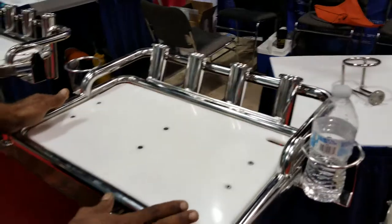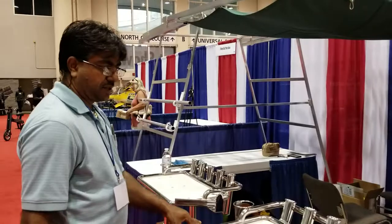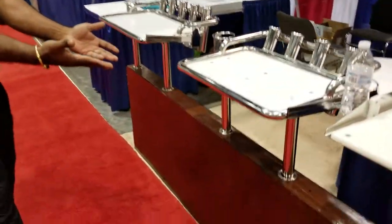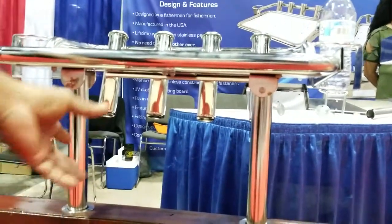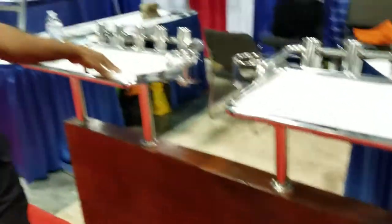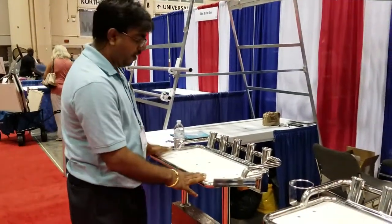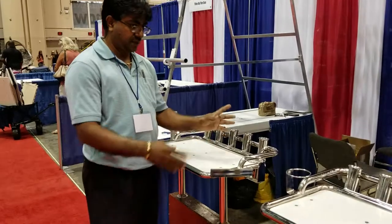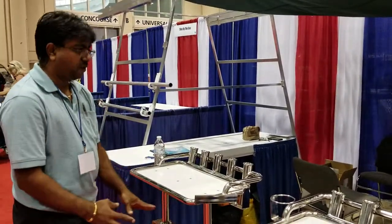They are all marine grade stainless and they are electro polished for extra protection. The legs are folded — they go straight in and they are folded for easy storage. Same thing over here: this is a 12 by 24, and it features the same thing as this one. Again, the legs fold for easy storage.